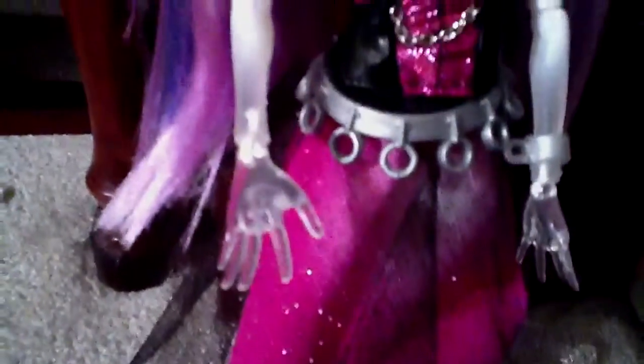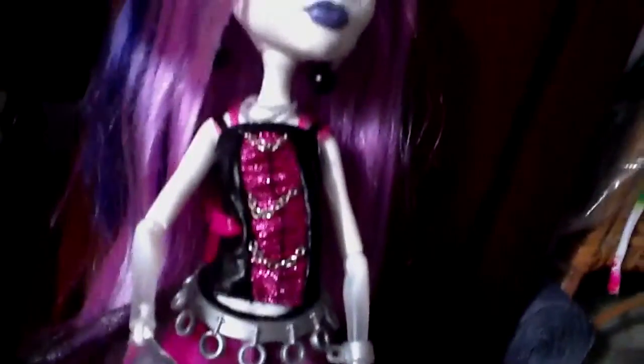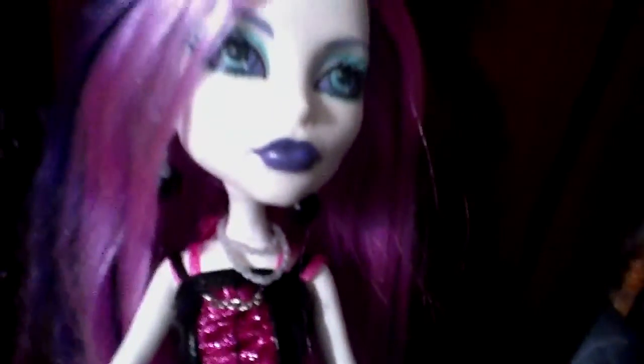Her belt has chains. And she has clear hands that go all the way up to white. And then she has little chains on her shirt. Her shirt is pink and black. She has a silver necklace made of chains also, with earrings that are like bombs or something, with a chain.